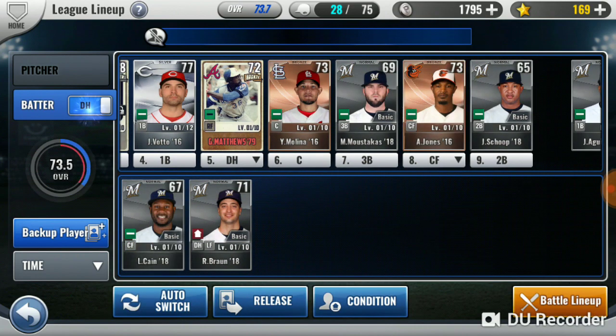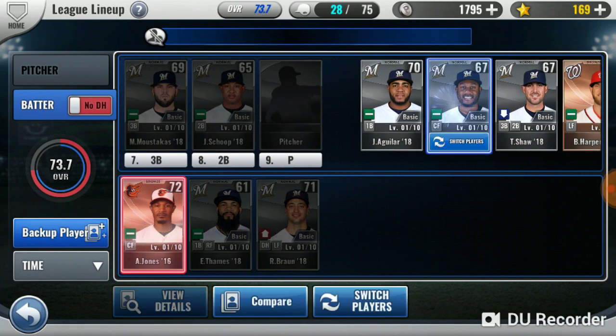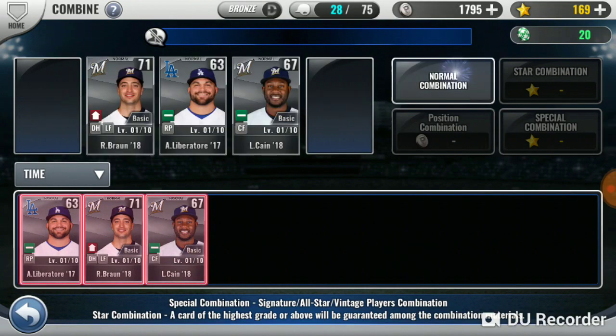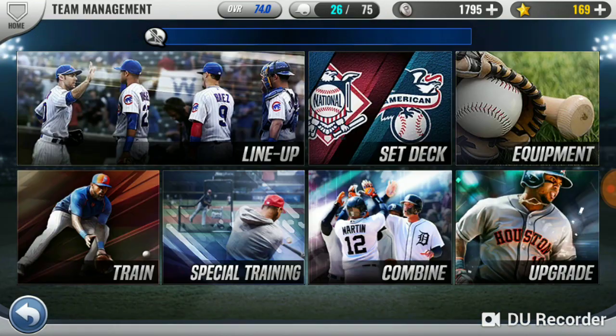And then of course we need to take out Lorenzo Cain and all that good stuff. Oh, I got a bronze D-back — yes! Yeah, whatever.